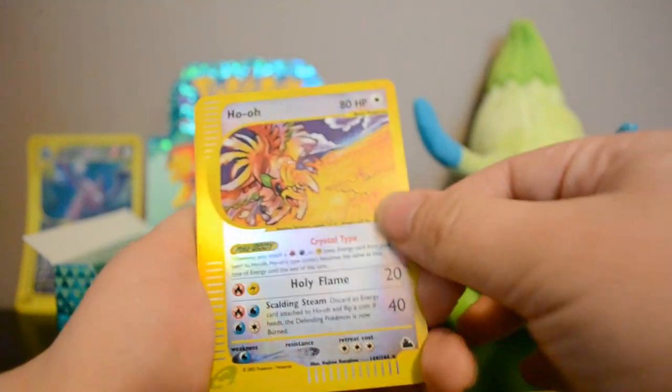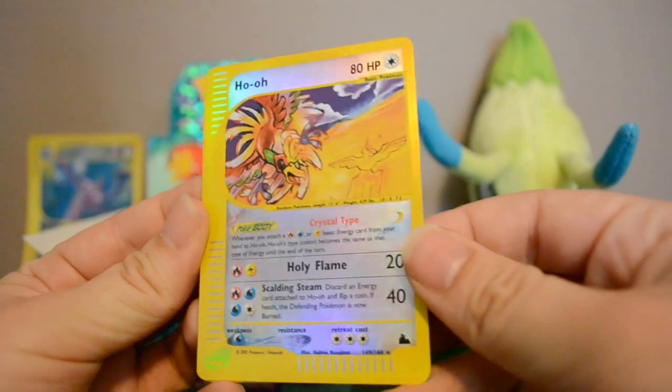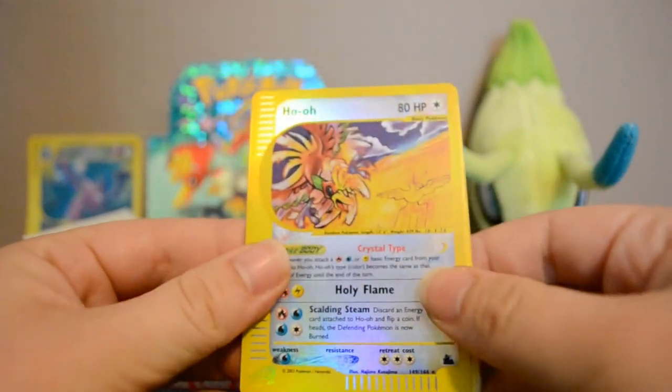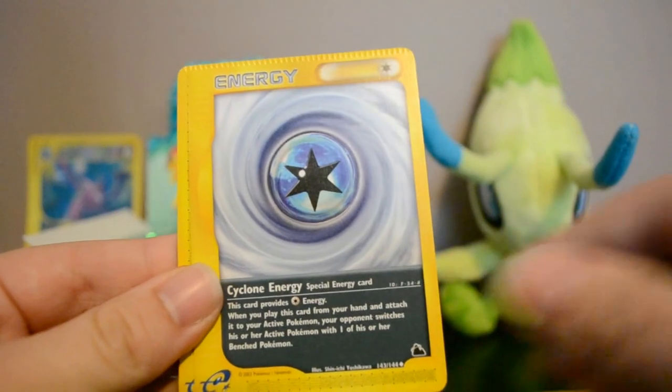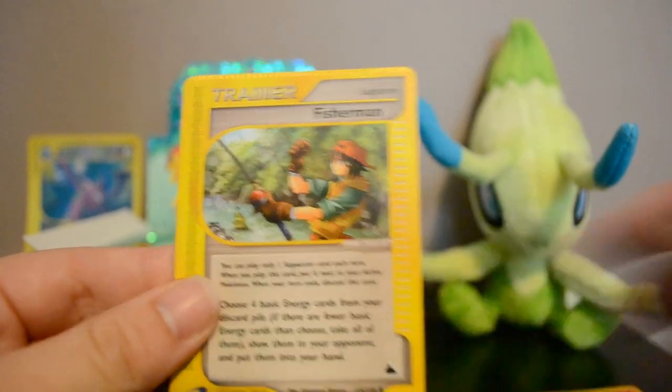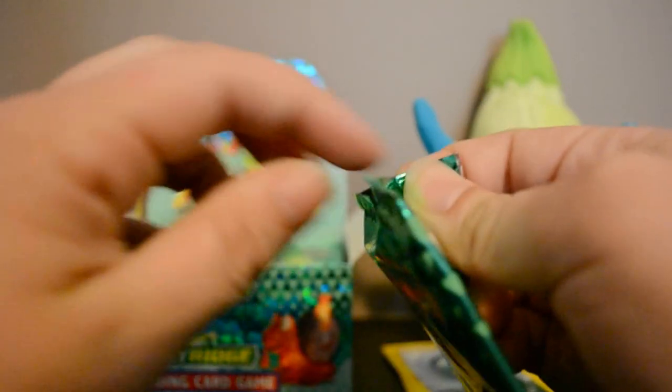Wow, we got a Crystal Ho-Oh in the first pack as a reverse — very cool! And a Machamp rare, Cyclone Energy, and a Fisherman Trainer. The Cyclone Energy and Fisherman Trainer have a texture on them which is really interesting. I'm really hoping for a Crystal Celebi — that's why I've got Celebi here to help us out.